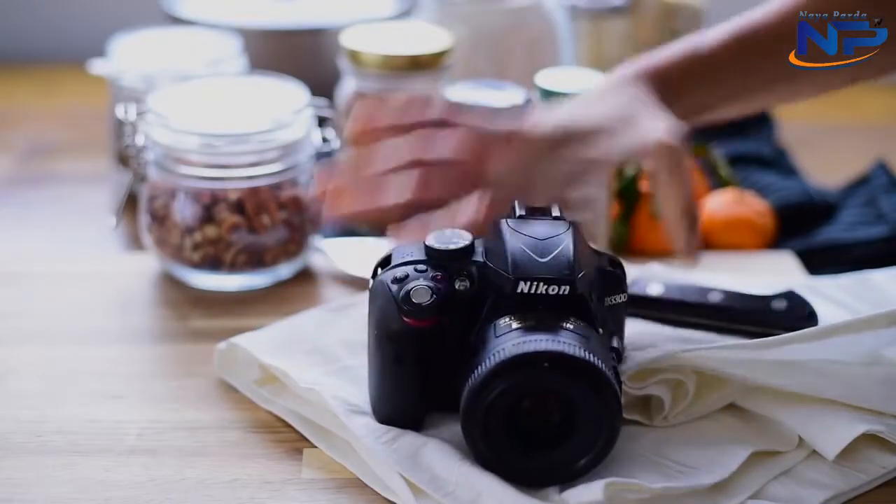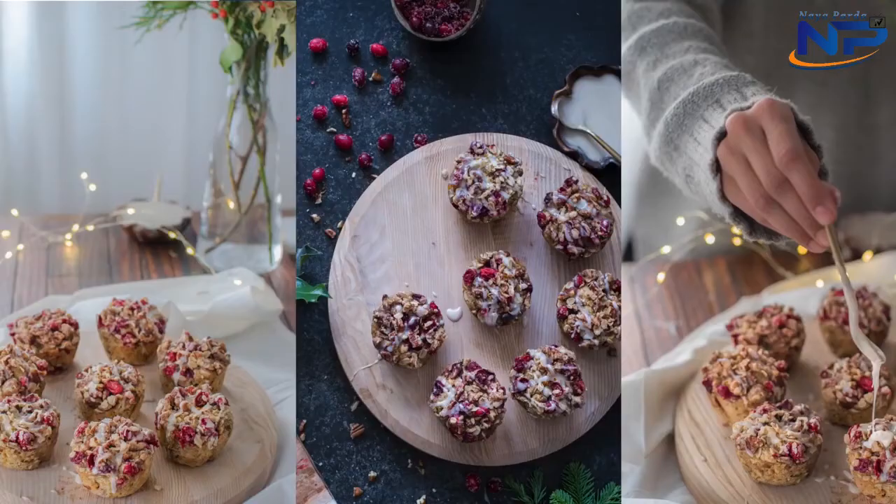I'm going to take you behind the scenes, which is just right back here in the other part of my apartment, and I'll show you how I'm going to style some cranberry orange streusel muffins. I'll show you how I style them, show you different scenes on how to set them up, how to pair different props together, and the settings I'm using on my camera. And before I show you the actual setup, I want to talk about some basics.